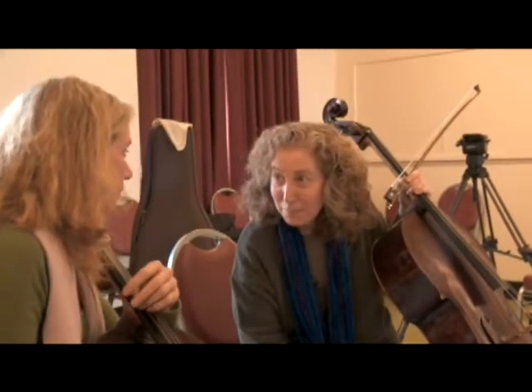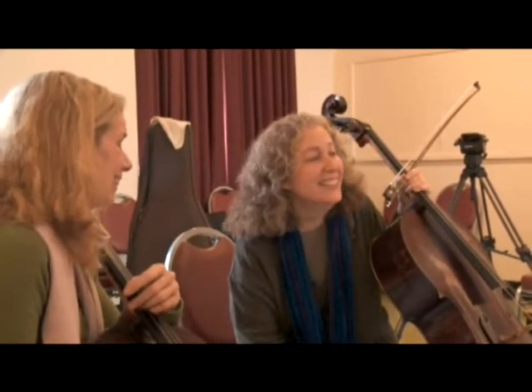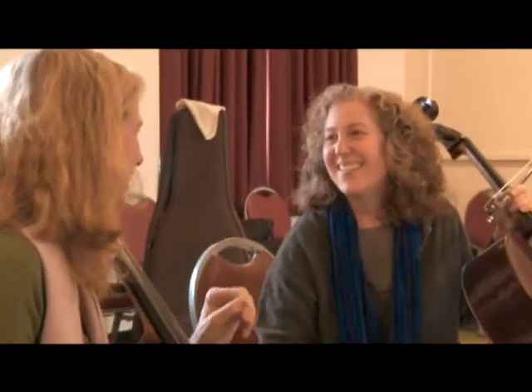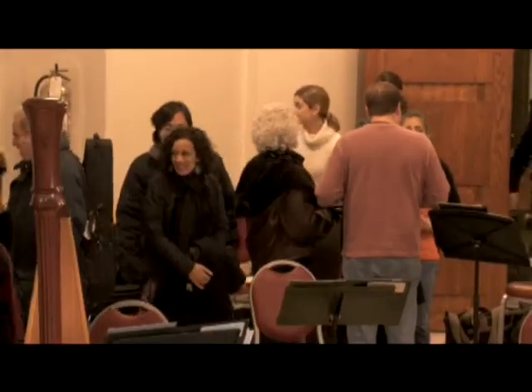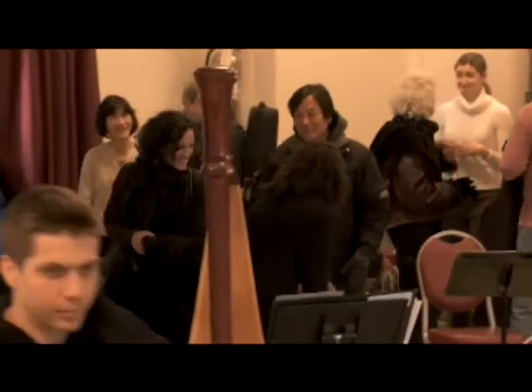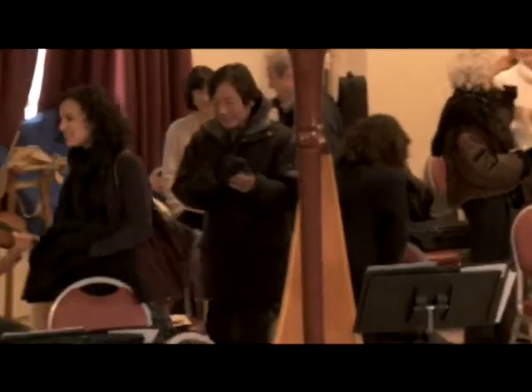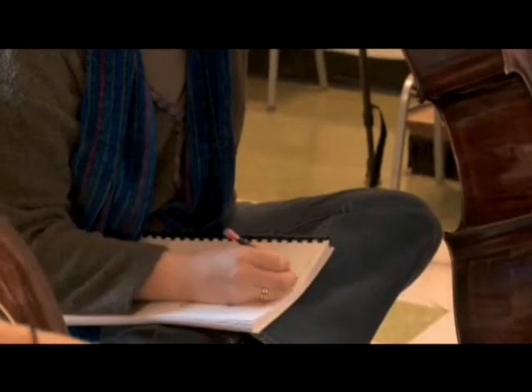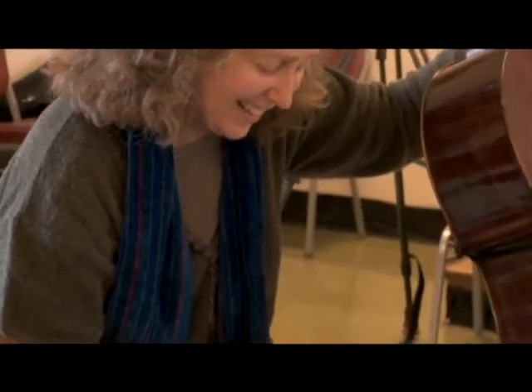David and I were at Bed Bath and Beyond, and we saw PettyPaws. David never saw a gadget we don't love. You have to watch the video before you do this to your pet — www.pettypaws.com/video. We had this image of the cat going into nervous collapse.